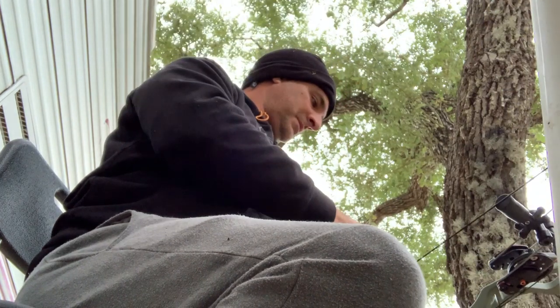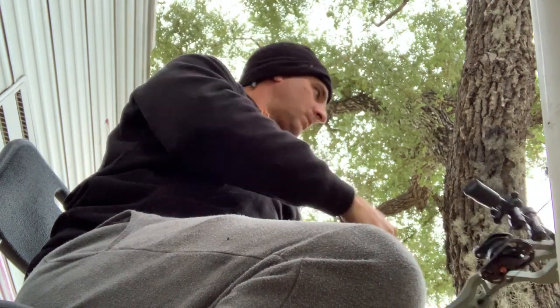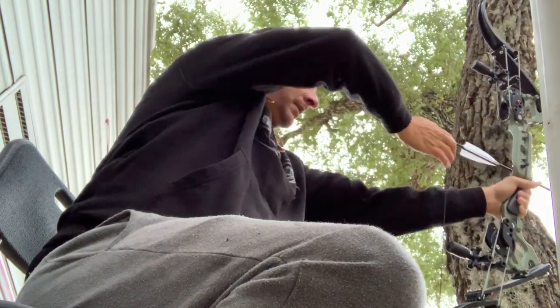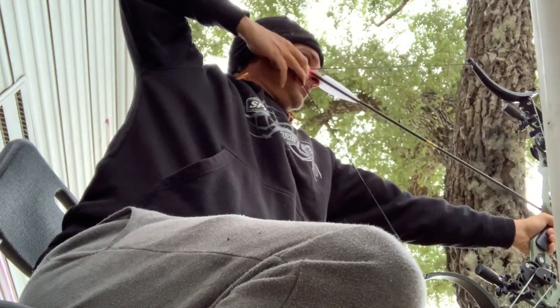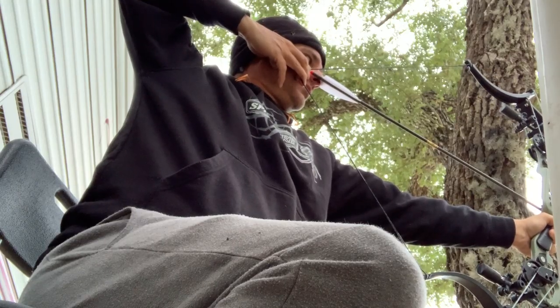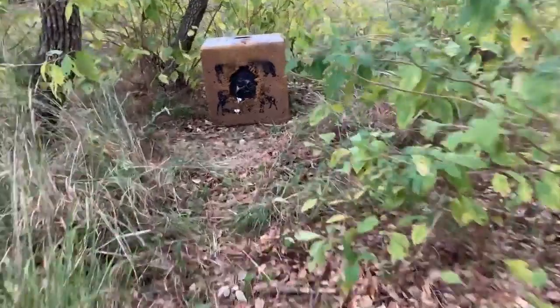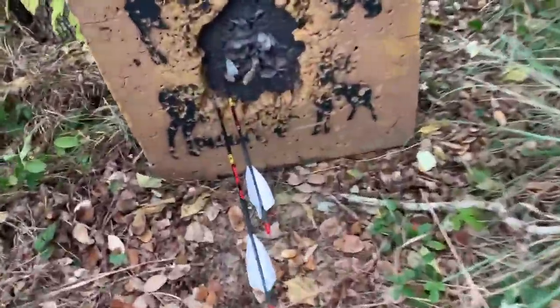That was dead on — I'm only shooting like fifteen yards maybe. I'm shooting at that little flap. Oh, that was way off. I don't know what happened on that one. Shooting at that little flap.